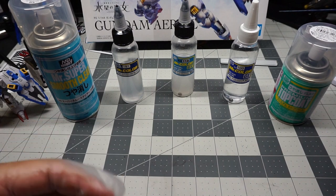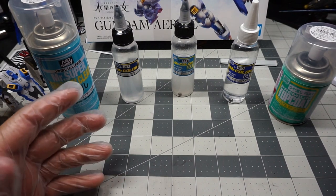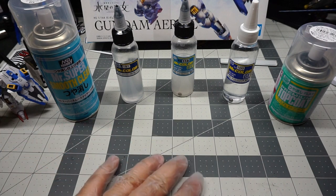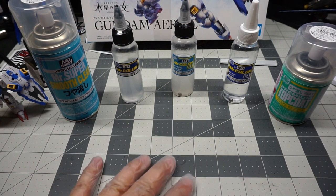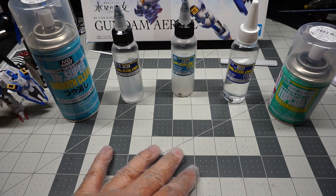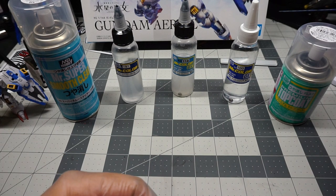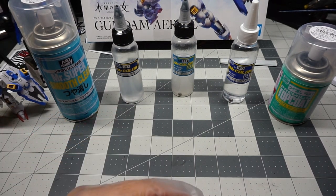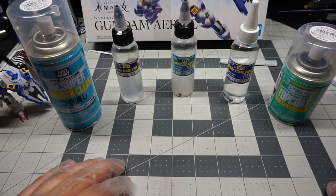I want to disclose that whenever you're top coating your kits, please make sure to use them in a ventilated area. Do not spray your kits indoors, especially if you have children, pets, or for your own safety and health. These clears have fumes in them whether they're enamel-based, water-based, or lacquer-based. Please make sure that you use proper gear whenever you are top coating your kits — it is very important.